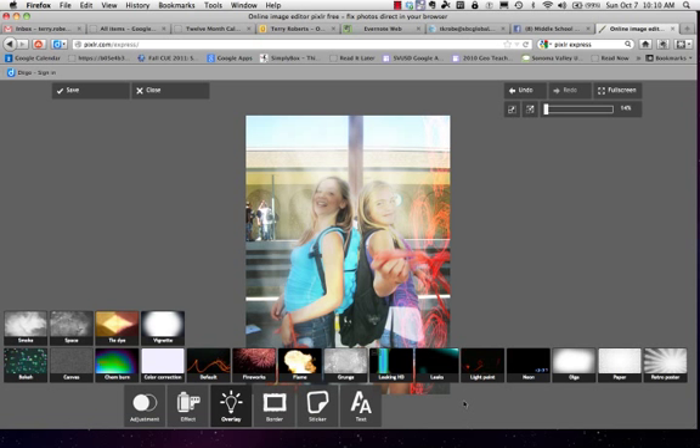The point is that you layer the overlays and you keep track of which ones you used so that we can replicate them for our yearbook. And that's how you use the overlays in Pixlr Express.